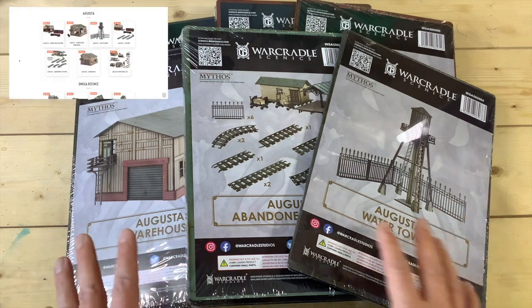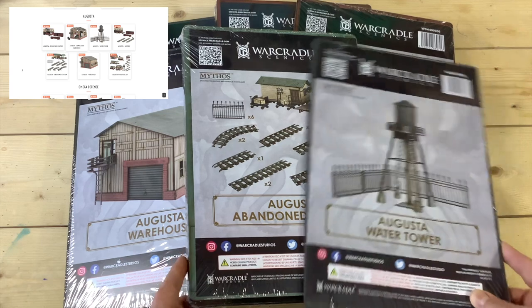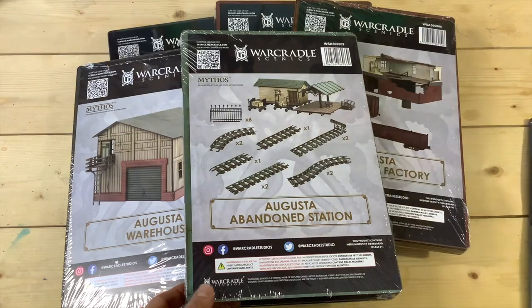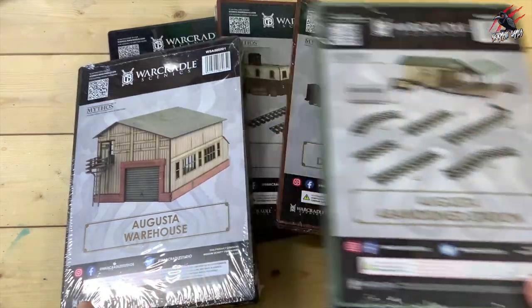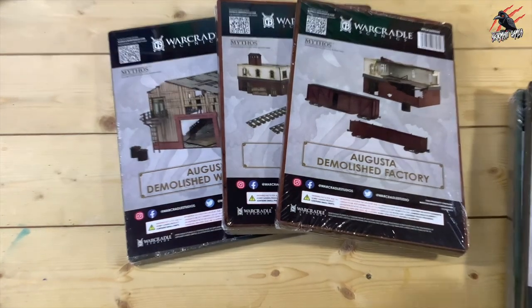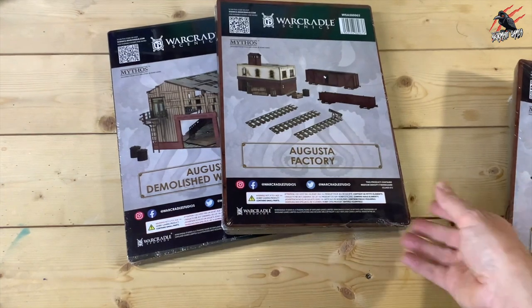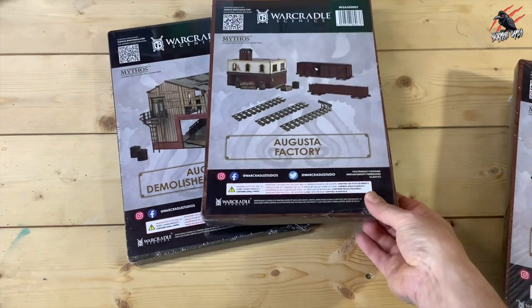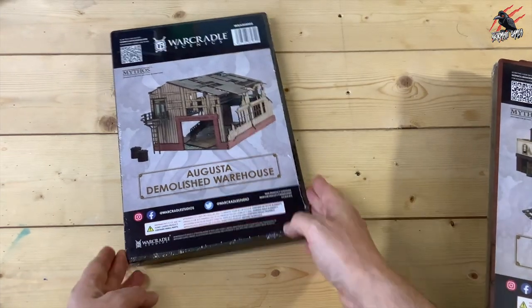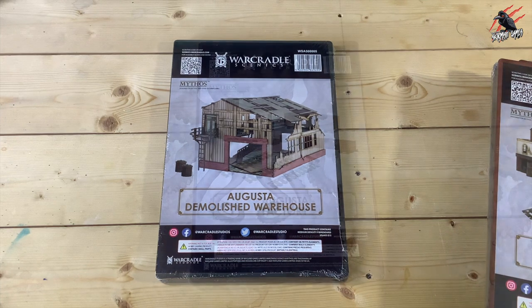The set consists of six different components and these can all be bought separately, but if you buy the industrial terrain set as a whole you get all of them together. You're going to get the water tower, the abandoned station, the warehouse, the demolished factory with some train carriages, the Augusta factory as a whole — before it's demolished — and then the demolished warehouse. A nice selection of buildings that are certainly going to fill up a good-sized battlefield.